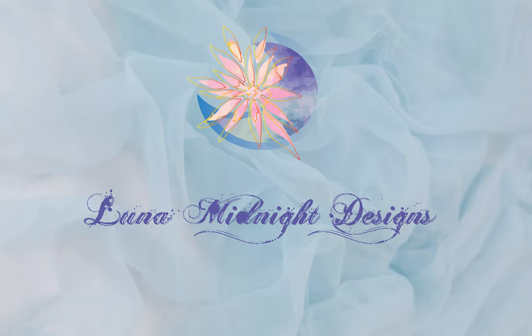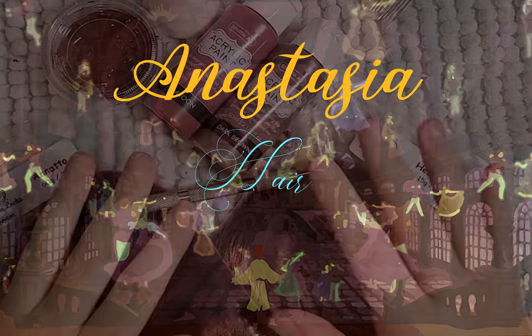Hello! Welcome to Loony Midnight Designs. For this video, I'll be making Anastasia in her Once Upon a December dress.